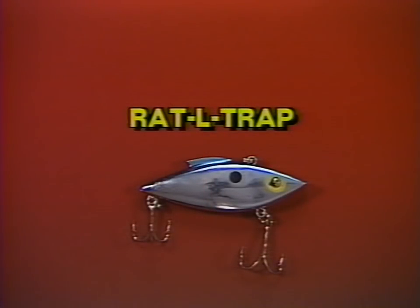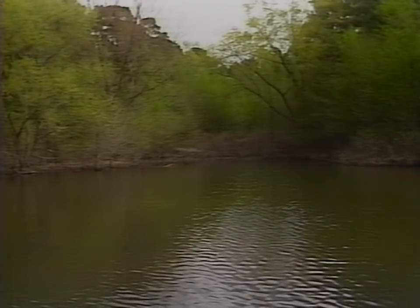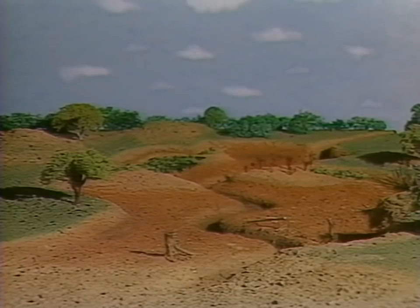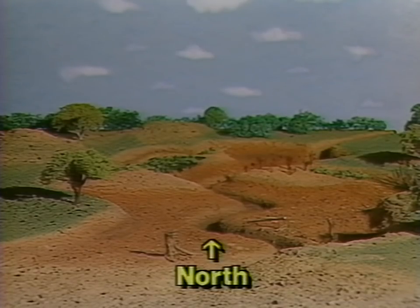One of the most successful lures I've had the greatest success with is a rattle trap. This particular little pocket has some side coves, irregular features, and a lot of cover — this is the type of place that bass will move up into first during the pre-spawn period. This particular cove faces the north; the back of the cove faces north and that keeps the cold north winds from blowing in, so the cove will warm up a lot quicker.